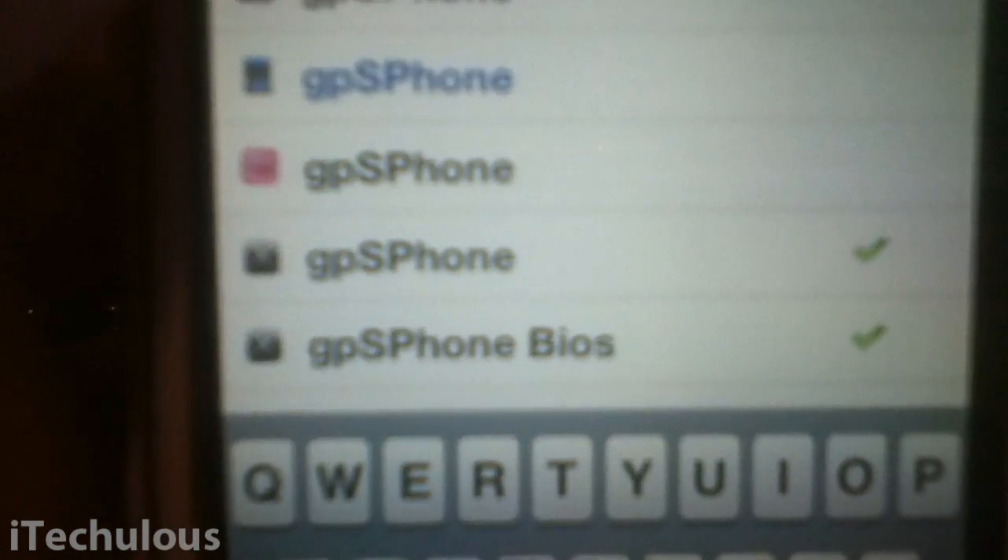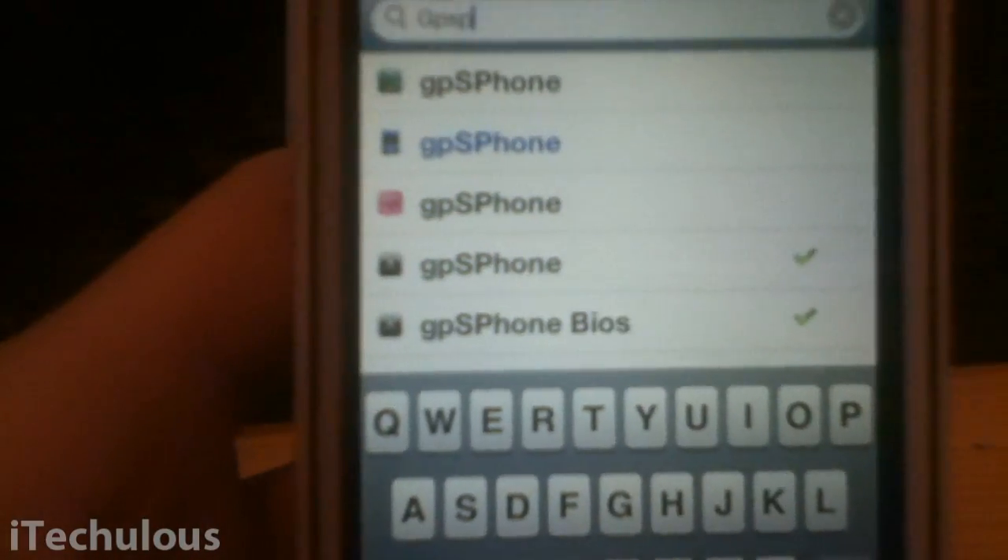After that, you're going to want to search for GPS Phone BIOS and install that. You must install GPS Phone first before the BIOS, so install the BIOS second.